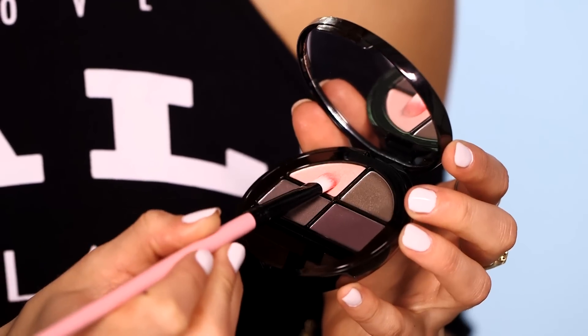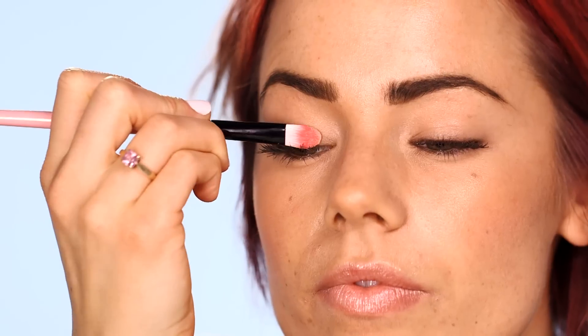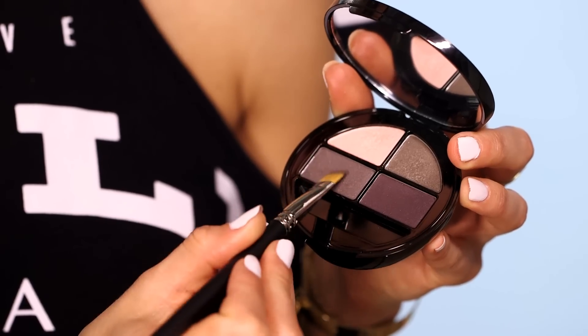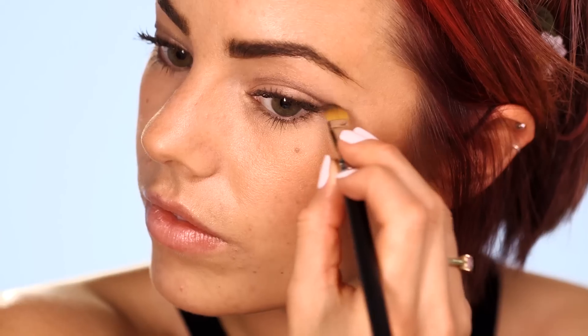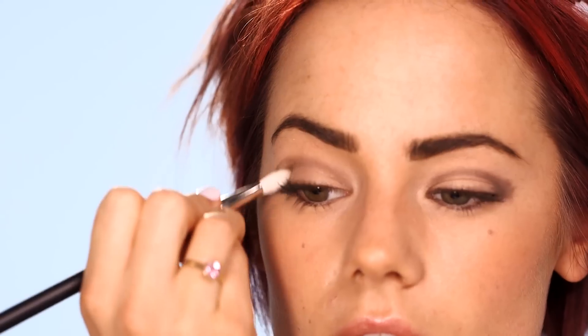This next eyeshadow look is the classic smokey eye, created from just two different shades. Using a flat eyeshadow brush, patch the light pink shade over the eyelid and up to the socket line. Then sparingly take the dark gray shade on a large eyeshadow brush and start building up color in the socket line and in the outer corner. Keep blending in small circular motions to really soften the color transition.